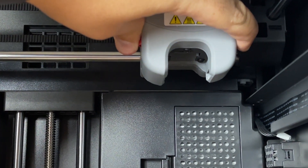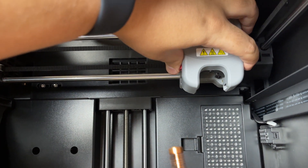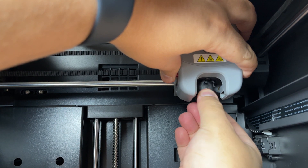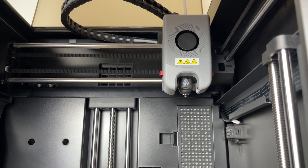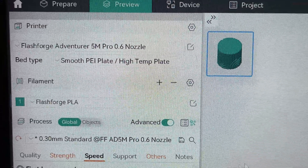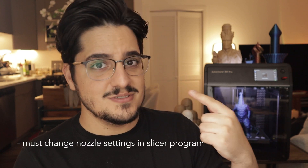We're holding the red buttons here and just pull it down — it comes off quite easily. Now we're going to put in the 0.6 millimeter nozzle that came with the printer. We put the red base, align it, and it's in place — it's that easy. Back in my day, you had to heat up the printer, unscrew the nozzle, and then put in a new one while the printer was hot — kind of dangerous, not safe. But with this printer, you don't need to screw or unscrew anything. You can just change your nozzles really quickly, and just remember to change the settings in your slicer.